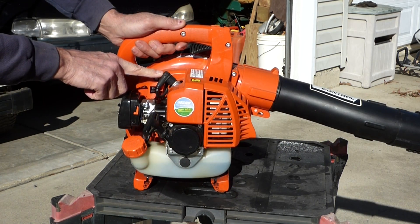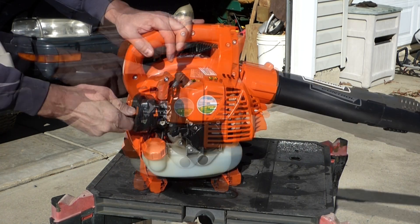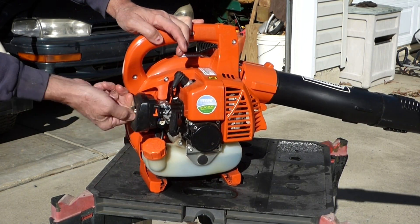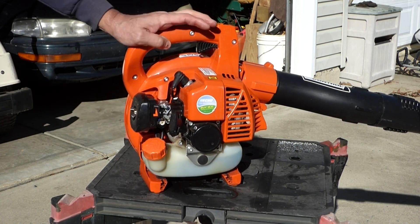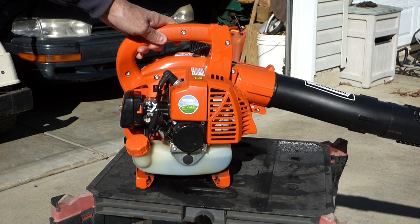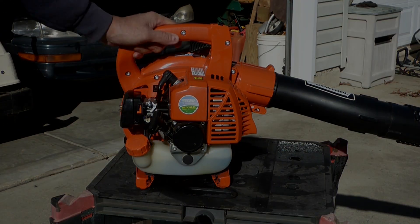I also put a new spark plug in it. So for some reason it's restricted, and the thing that comes to my mind is possibly the spark arrestor. So let's go ahead, take it into the shop, and see if we can get that fixed.